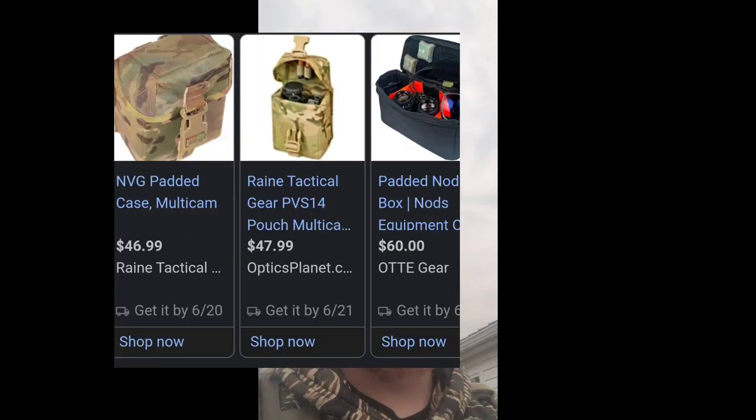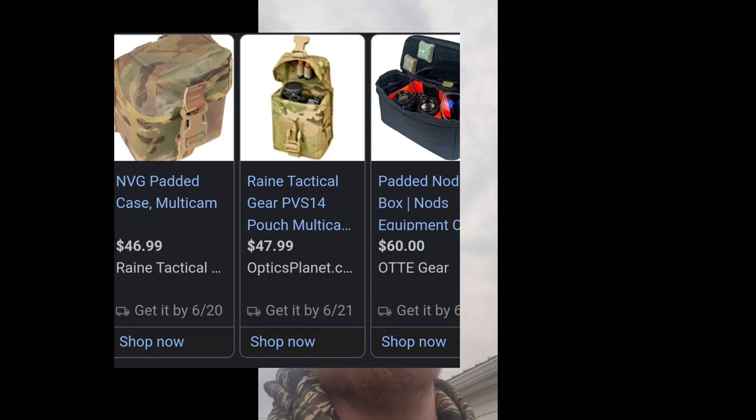Dirt cheap, guys. A lot of people are going to try to sell you NOD protection cases or pouches for like $65 — don't waste your money. Get a canteen pouch, an M60 or linked ammo pouch, and one of these Eagle Industries night vision protection inserts for like 10 bucks. This one is AOR2 and it was 10 bucks. Don't waste your money on an expensive pouch or one of those cheap knock-off inserts.